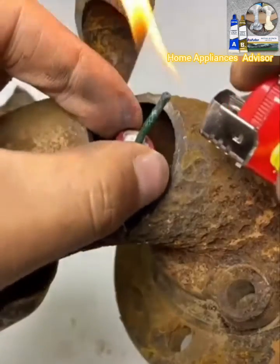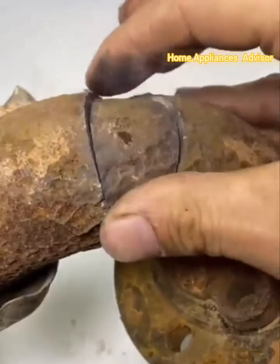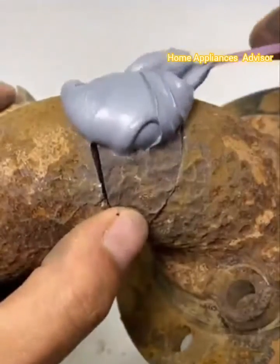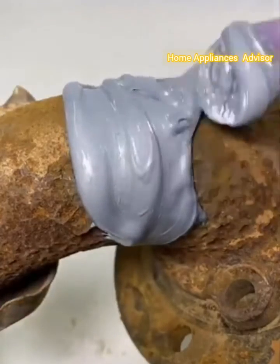Home Appliances Advisor presents an effective adhesive agent developed as an alternative to torch welding. It provides strong and long-lasting repairs to metals and multiple other surfaces. It will bond almost any clean surface that is free of dirt and oil.